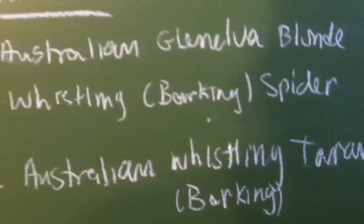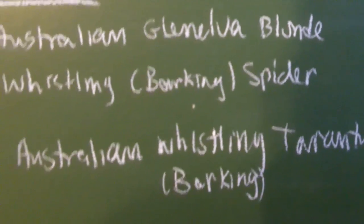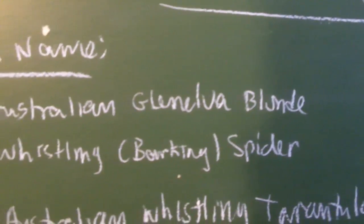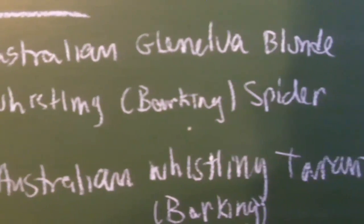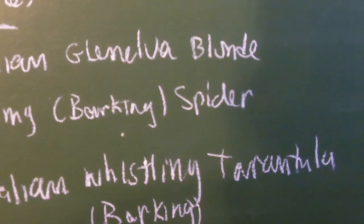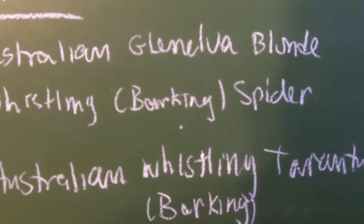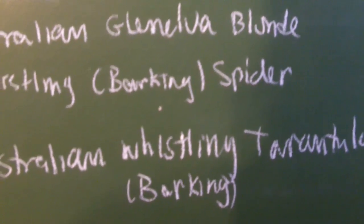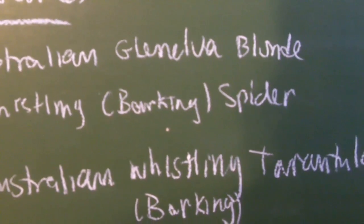Starting off with the common names — these are the common names I came to figure out myself, since there's really not very much information available on the internet regarding these species. The Selenotypus species glomelva is the Australian glomelva blonde whistling or barking spider. Why is it called the whistling and barking spider? It's essentially the way they stridulate — it's not typically heard like in the P. muticus or the T. blondi. The way they rub their hairs produces a barking sound, which is why they call it the barking spider.